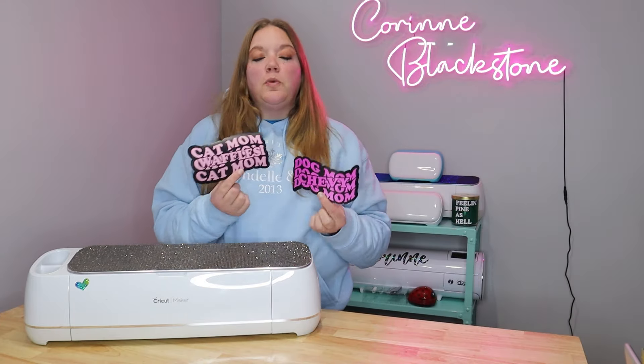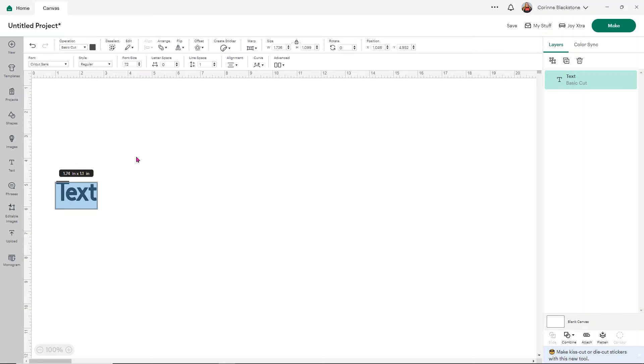Let's get started. I'm going to show you how to do this with Design Space, which is probably not the way I would recommend — you'll see why when we go to weed it. We'll do dog mom here in Design Space, and then I'm going to take you over to Inkscape and show you how to do it with cat mom.